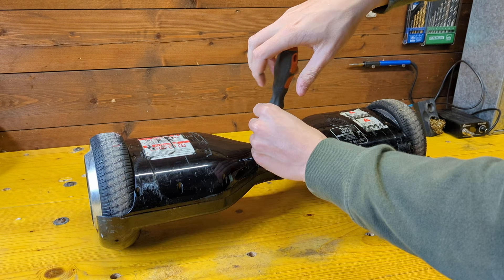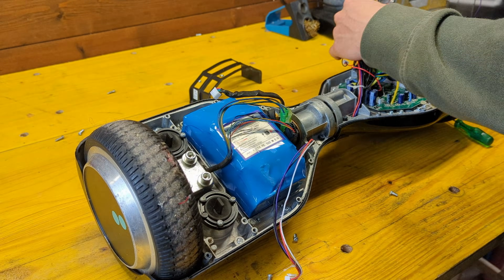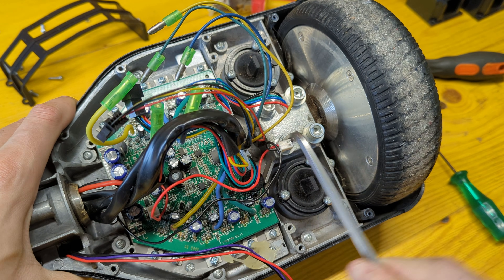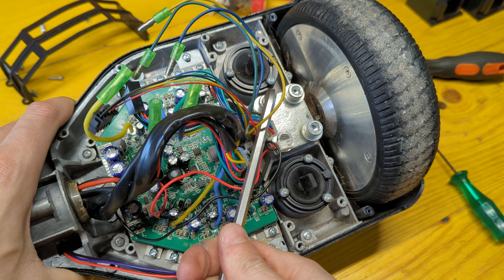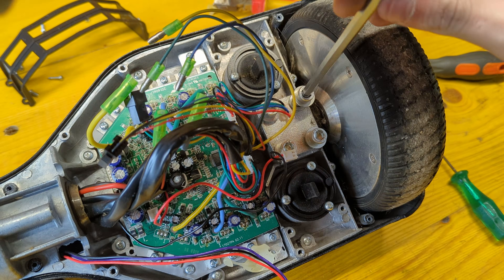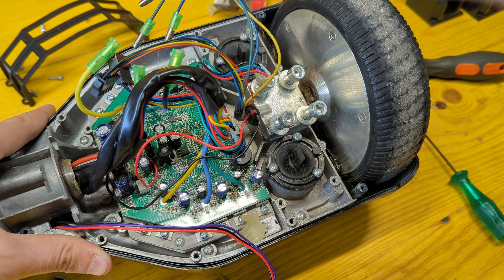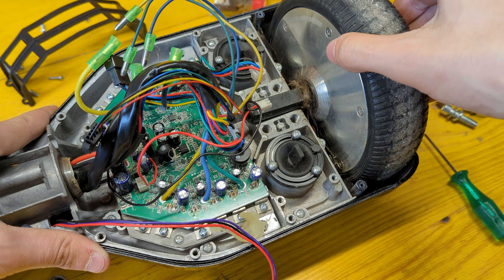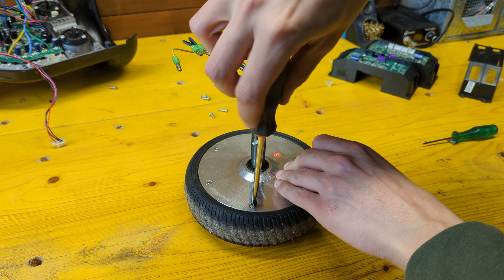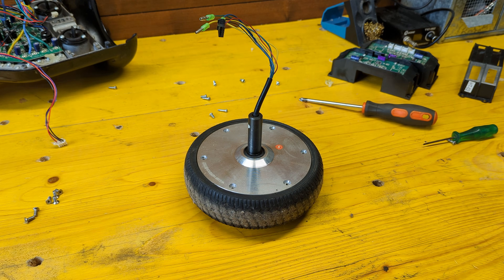The build starts by completely tearing down the hoverboard. We need to get one motor out by unscrewing these 4 bolts and removing it from the chassis. We can then unscrew all the bolts keeping the motor together and pull it apart to be able to remove the tire.